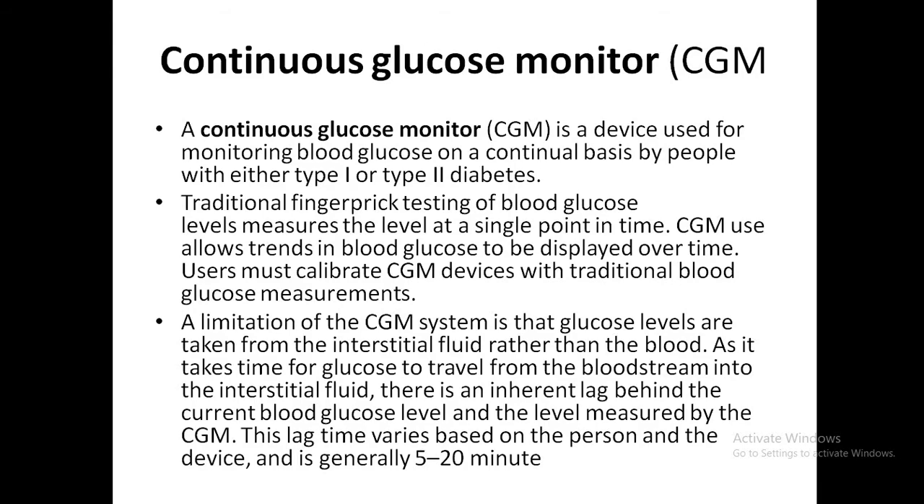CGM stands for continuous glucose monitoring. It is a device used for monitoring blood glucose and can be used in either type 1 or type 2 diabetes. Currently, in our trust we use the FreeStyle Libre, which is approved only for type 1 diabetes.